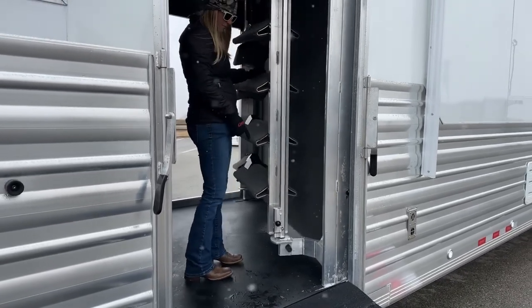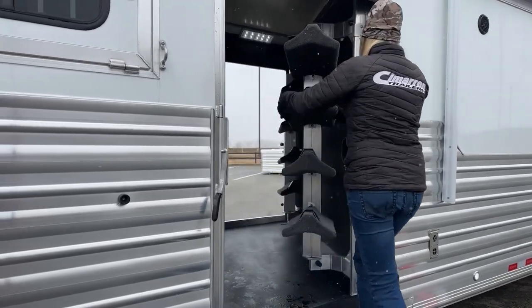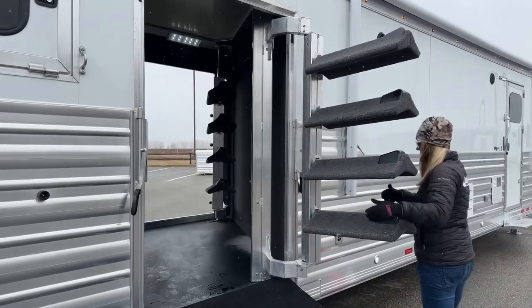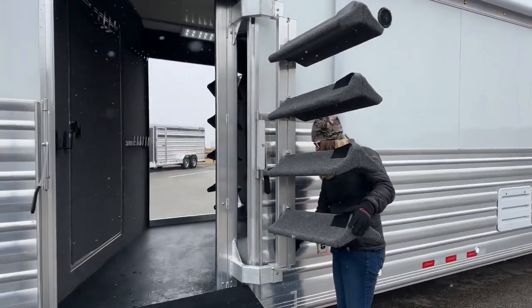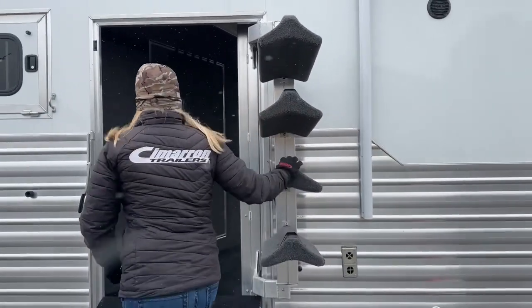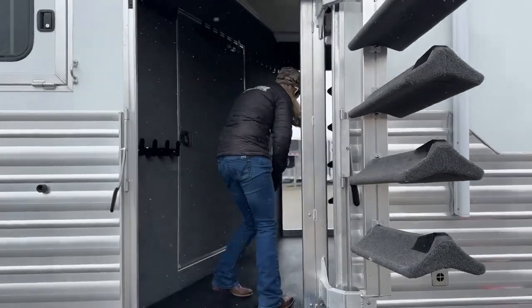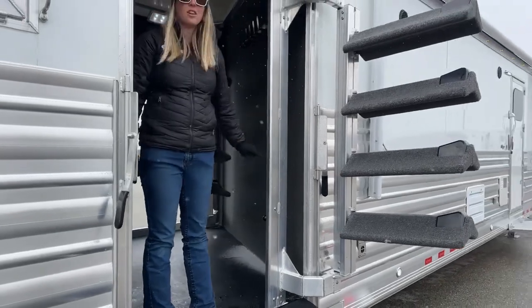All you have to do is break this over and it's going to swing right out, and then set right nice against this trailer here. And then if you wanted to lock it into place so that it doesn't swing back in with the wind, there's another AR latch right there and it's nice and secure.